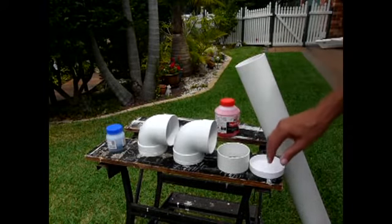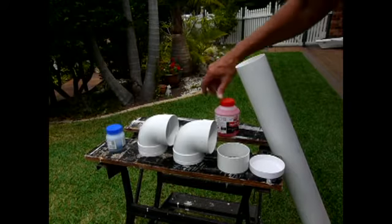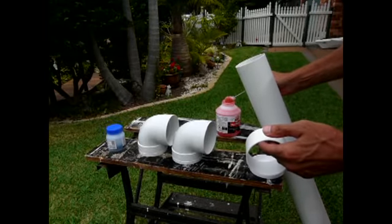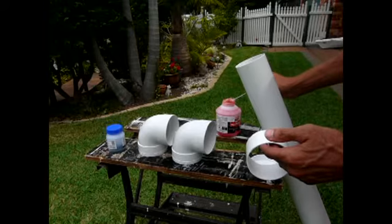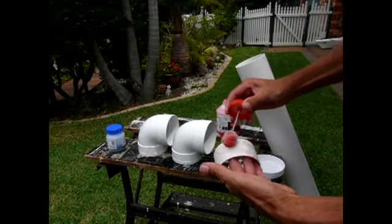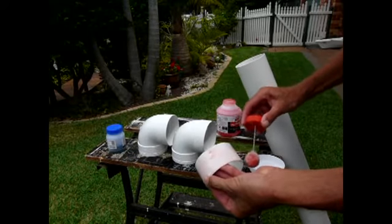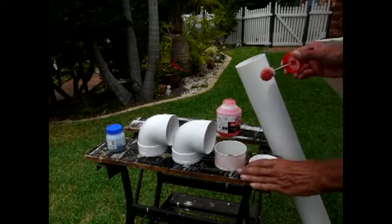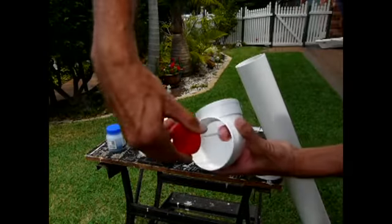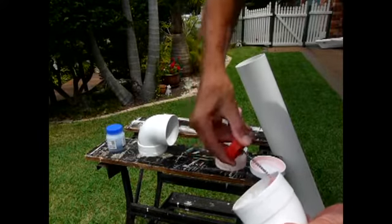Once we have all our parts lined up and all our ends are nicely deburred, we have our primer and we have our glue. What we need to do then is prime all our parts. Depending on what you've got, this is a sponge that holds a lot of primer — we don't need a terrible lot. It's pink. What the primer does is it just makes the glue stick better, cleans up the joints, makes sure everything is nice and clean so we get the best possible joint on the glue.